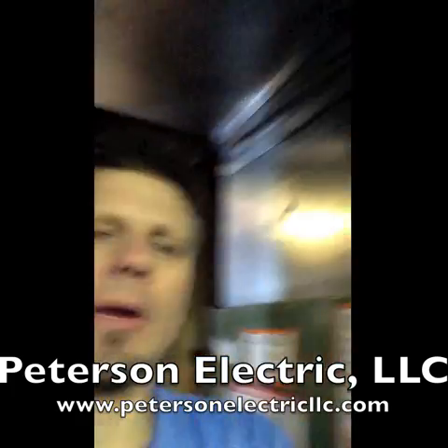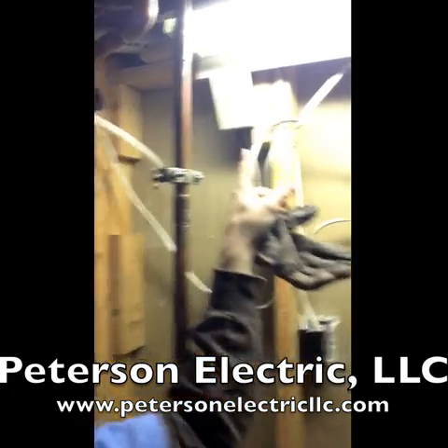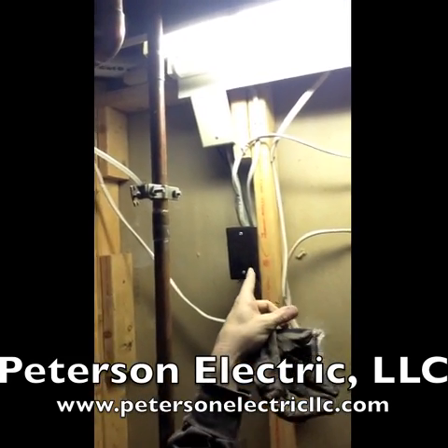In here as well, we had a bunch of open splices in the furnace room — you typically always see that. We just added some junction boxes right here to get all that cleaned up.